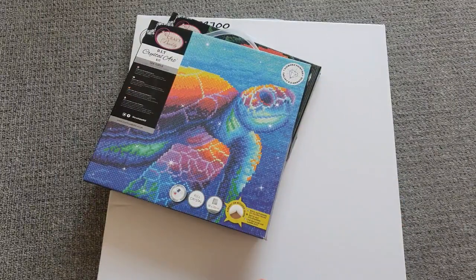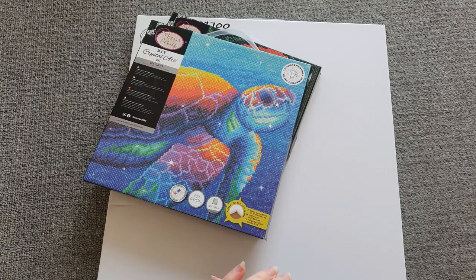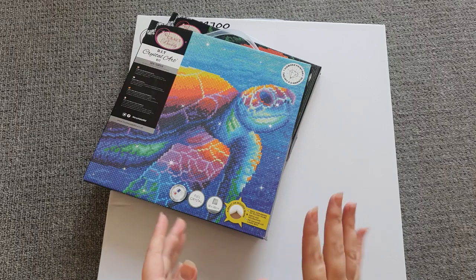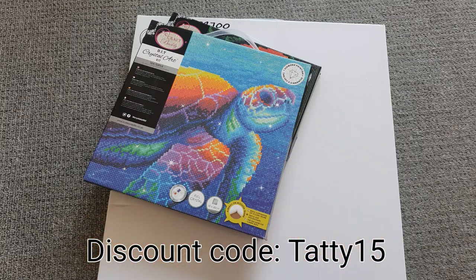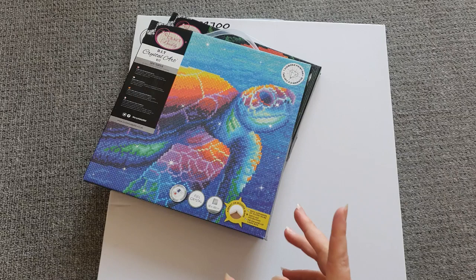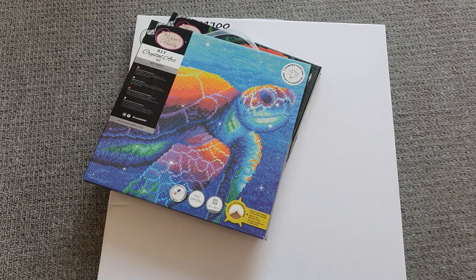Hi guys, welcome back to another video! I have got a huge haul from one of my absolute favorite companies, Craft Buddy Crystal Art. They are a company based in the UK. I do have a fantastic discount code with them — it's a 15% discount code, which means you can get 15% off all the products on the website, which is just fantastic. You do get free delivery if you spend over a certain amount.